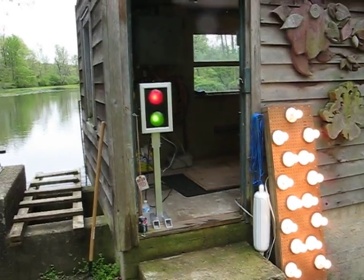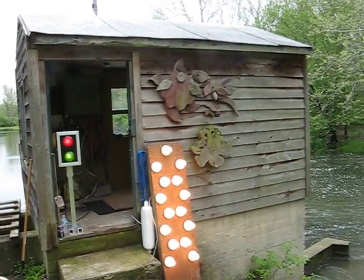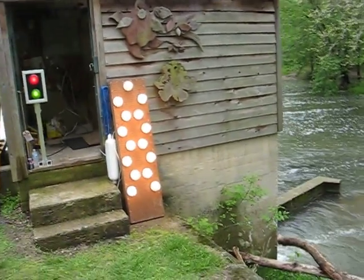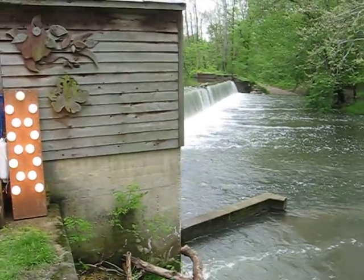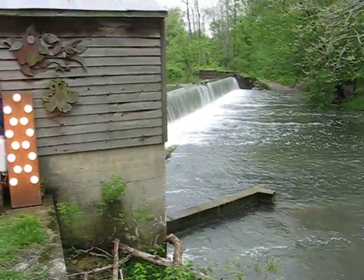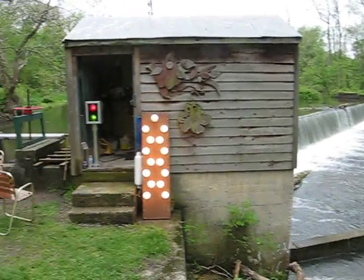This is the powerhouse, right here. And if you look this way, you might be able to see the actual dam that's on the river itself. It's an old dam that needs to be replaced. So you can see where we are.